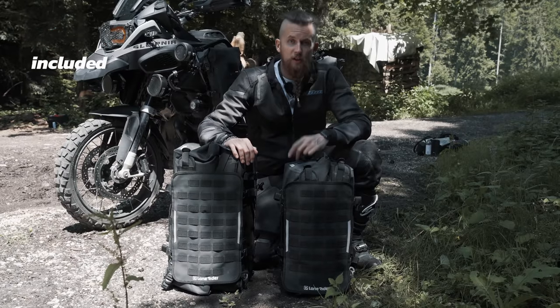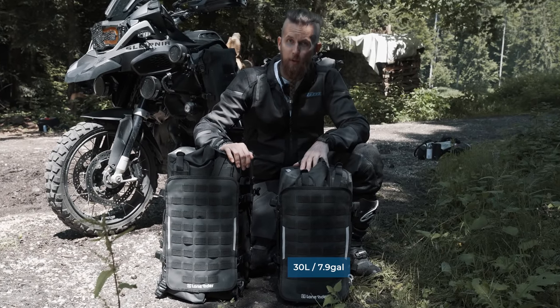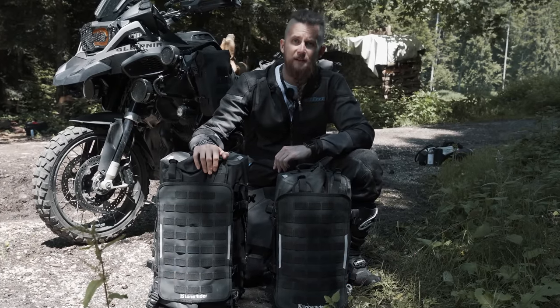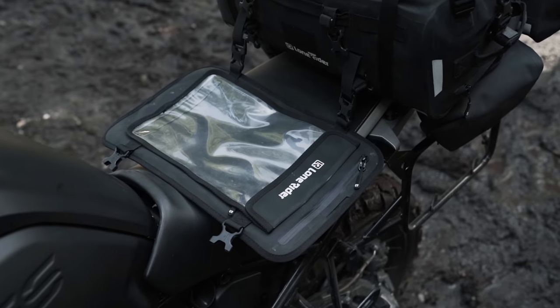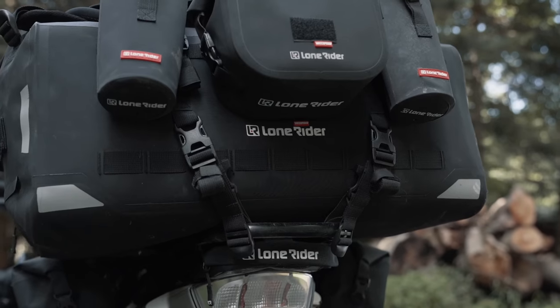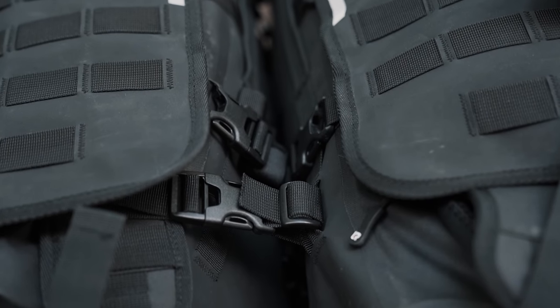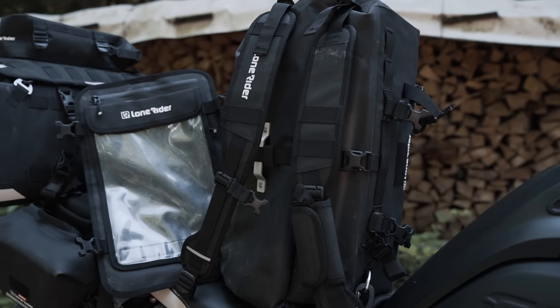The Overlander comes in two sizes: 30 liters (7.9 gallons) and 48 liters (12.7 gallons). Included with each bag is a detachable beaver tail, an inner board, four main straps, two longer straps, four extra buckles you can use to customize your attachment points, and two padded backpack straps.